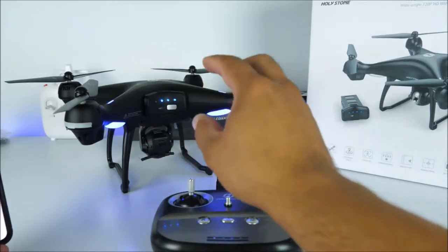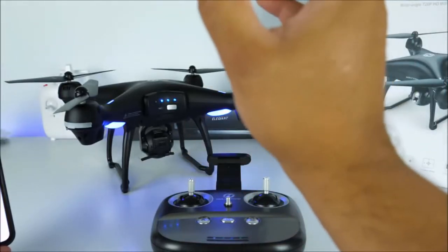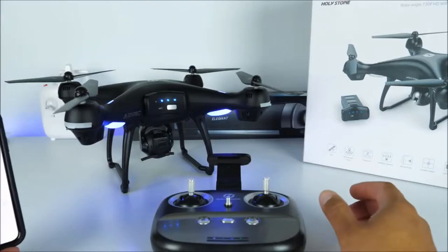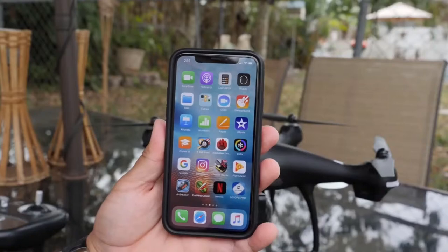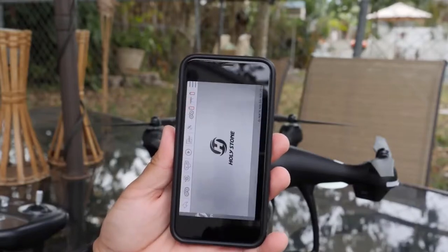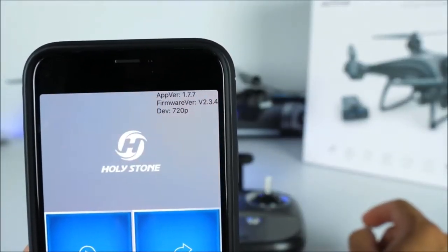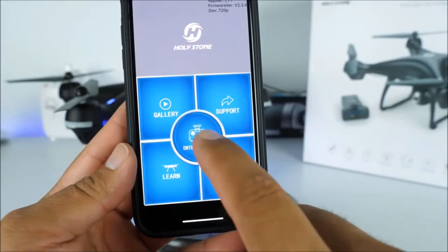The drone actually has already set up a GPS signal because the lights are no longer blinking. When they are blinking, that means it is attempting to grab a GPS signal — it's amazing that inside the house it was able to do that. Now we're all set to go. All we have to do is download the application called HS GPS Pro. Open this application and it gives us four different options: Gallery for everything you've recorded, Firmware version for future upgrades, Support with learn and help, and Enter Device.